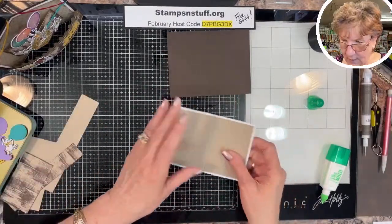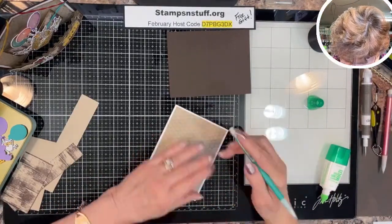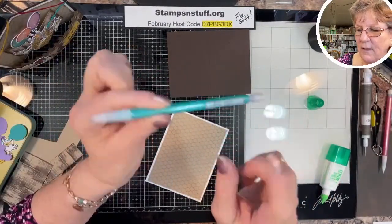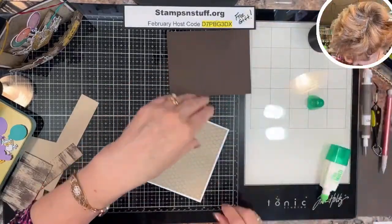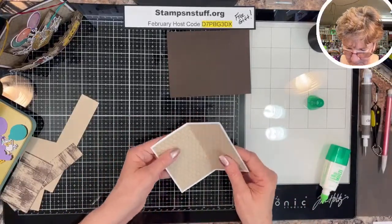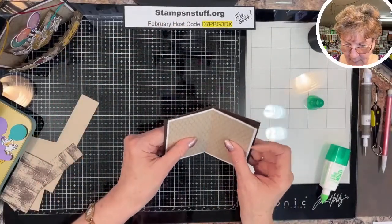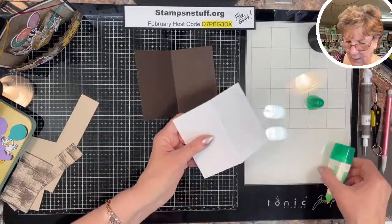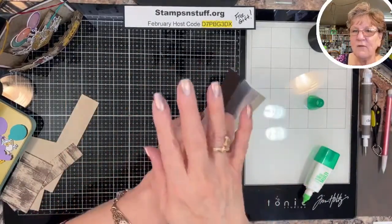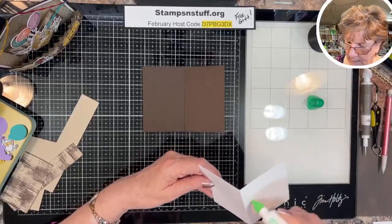I'm going to erase this little mark I made. I love these BIC pencils because they have really good erasers that don't mark up paper. I'm going to fold this here and then mount it on the card. You want to make sure you put these together and bend them, because if you glue all three layers and then try to bend them, it just doesn't work as well — too many layers to get under control.